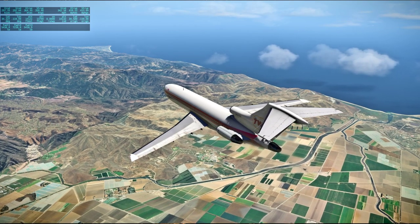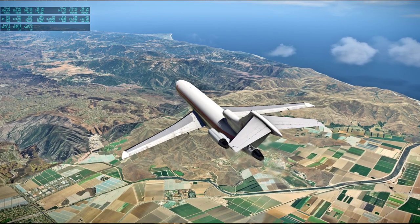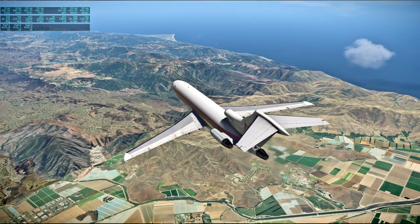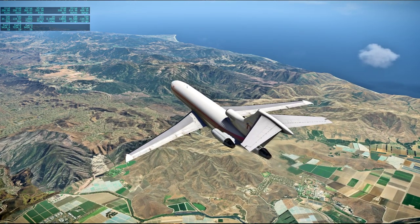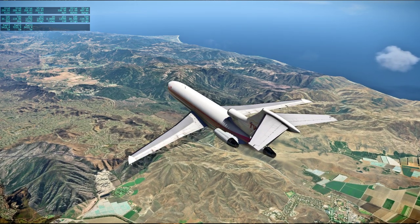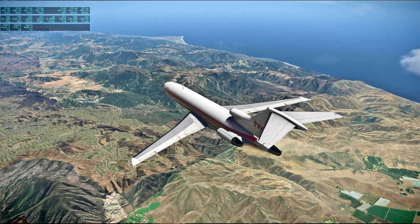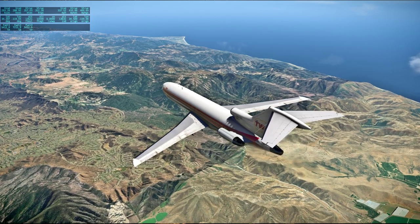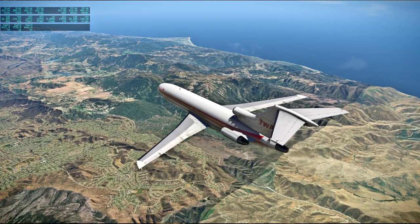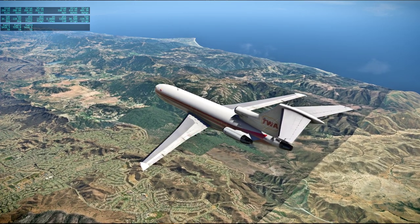[Apollo 13 audio PAO] This is Apollo Control. In front of us is the City of Thousand Oaks. Change of press conference — Milton Windler, the Maroon Team flight director, is now en route to the main auditorium, should be starting within the next few minutes. Jack, how do you read? Not too bad, Fred. Okay, we've got both canisters completed now. And you're reading 0.1 again on the CO2.